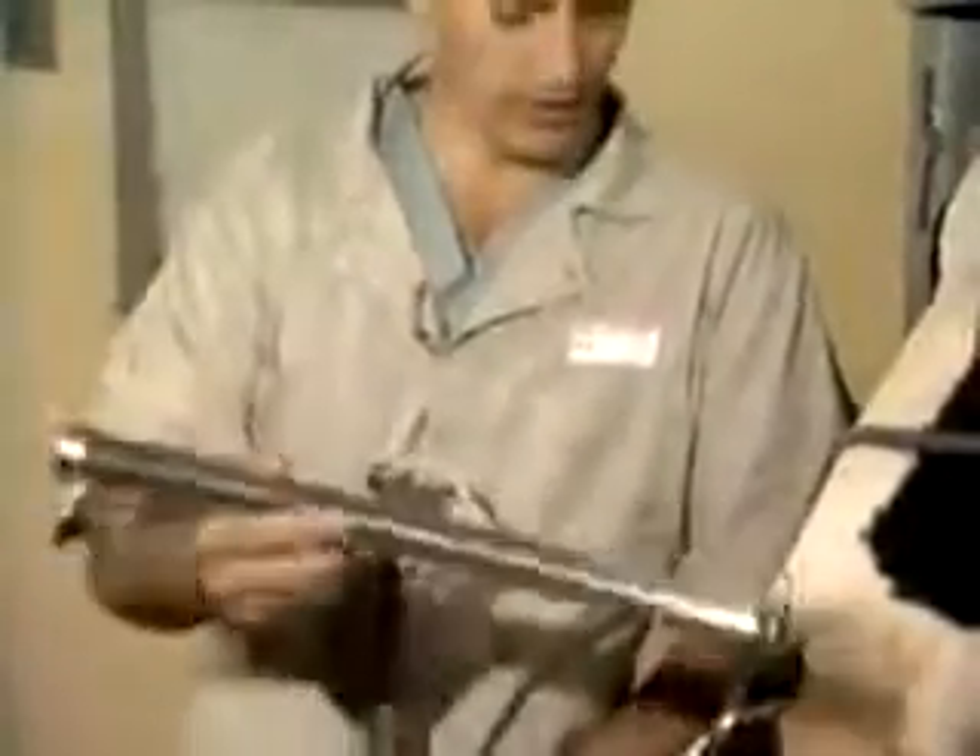This tube — a length of metal tubing — keeps the cow from chewing on the stomach tube. The only difference with this version is that it has a strap on it that helps you hold onto it so the cow doesn't swallow it.